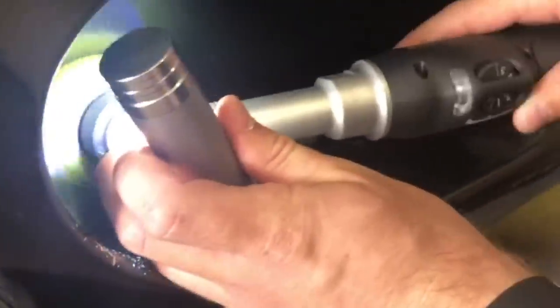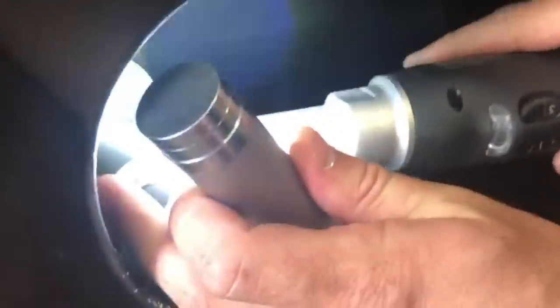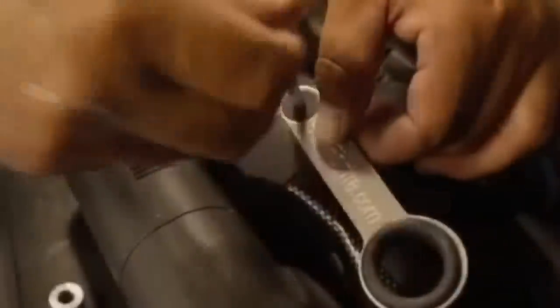We're talking 800 lumens and 7800 Kelvin color temperature — that cool blue color that reveals all the imperfections, scratches, swirl marks, and so forth, helping you do a better job.